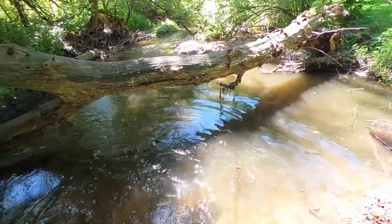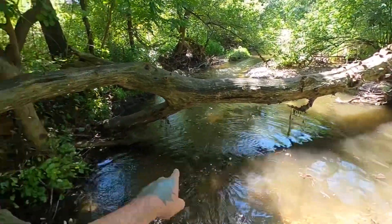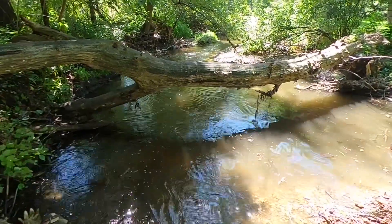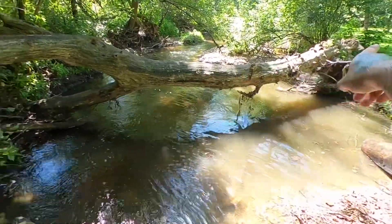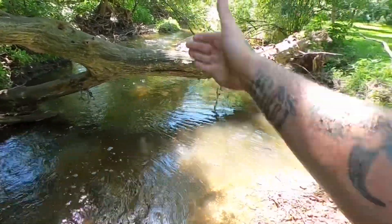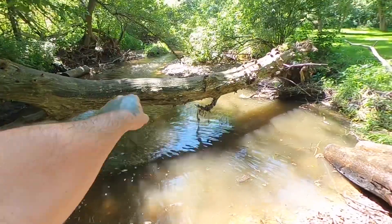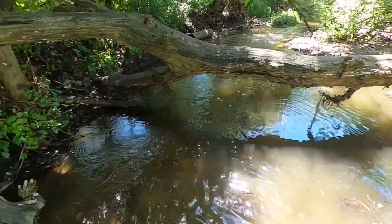Everything's removed at the bottom so we did a good job today. Such a dramatic difference. There's nothing I can do about this huge deadfall — we'll have to wait till we get monetized and then purchase a chainsaw. So if we ever come across a deadfall like this we'll chop it into sections and move it off to the side, so other dams can't recreate up against this deadfall next time.